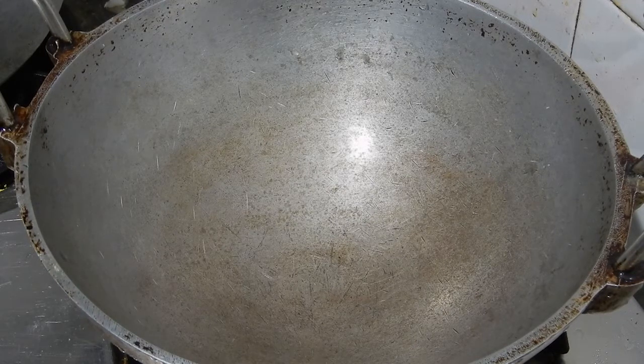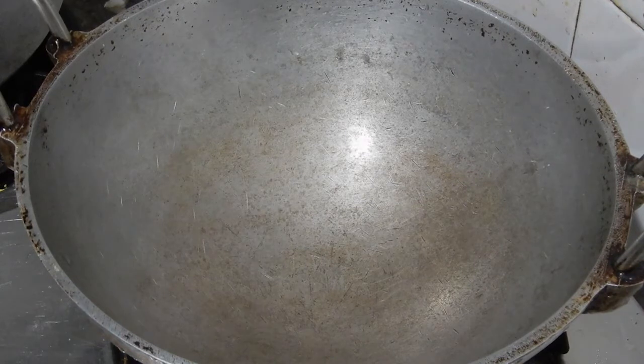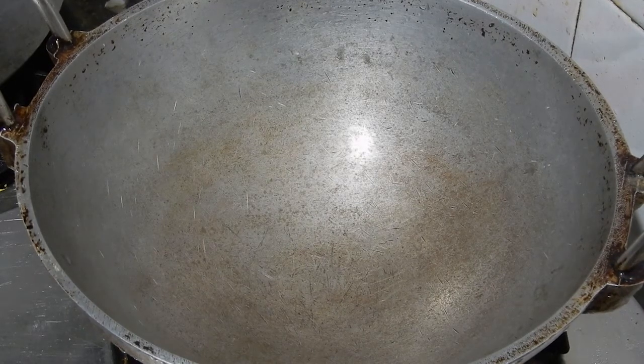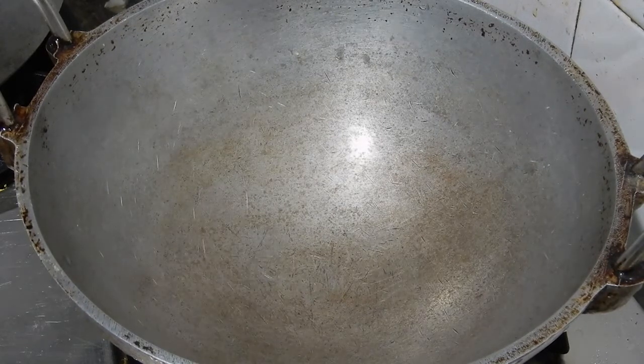After this we are going to dry roast the rice. We are not going to dry roast the entire quantity of rice in a single batch but in batches. If we dry roast the entire quantity in a single batch, the rice won't get roasted uniformly.